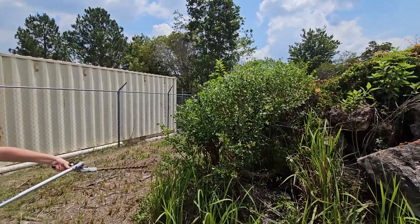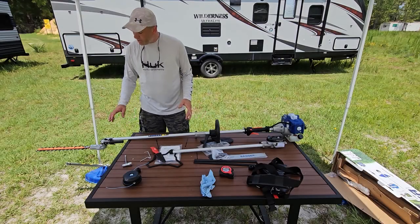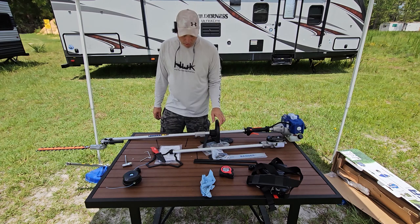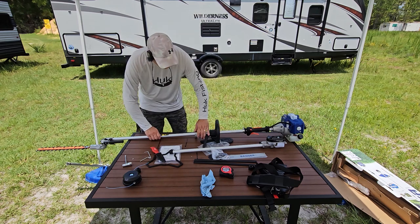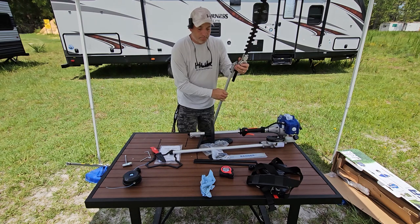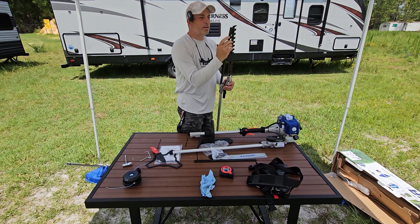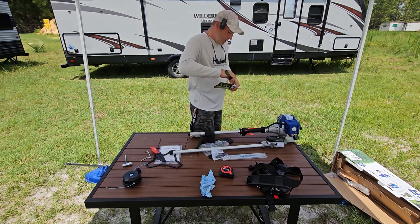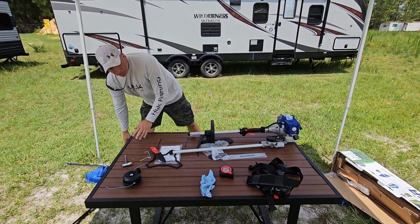The hedge trimmer worked awesome — those angles are going to make trimming the tops of bushes so much easier. Now we're going to put the pole saw together: we need to mount the blade and chain, fill it with bar oil, then attach it to the unit. We remove the current attachment, put the blade guards on, and set it aside.